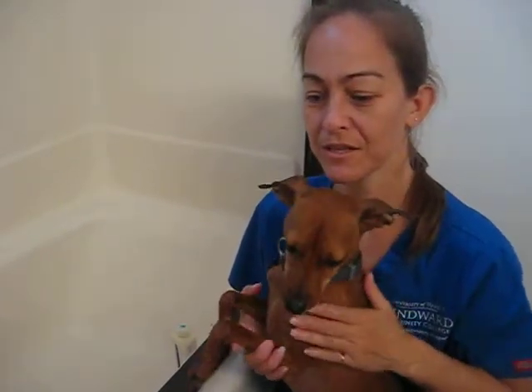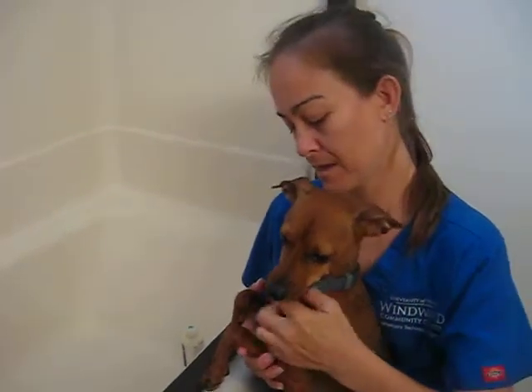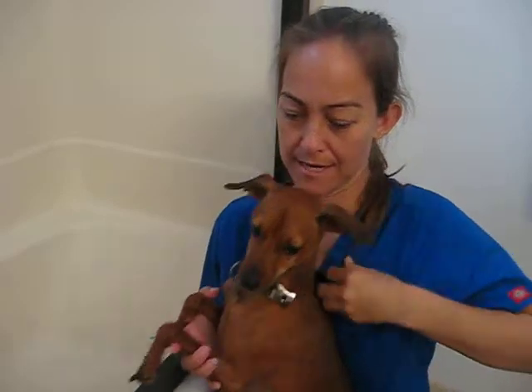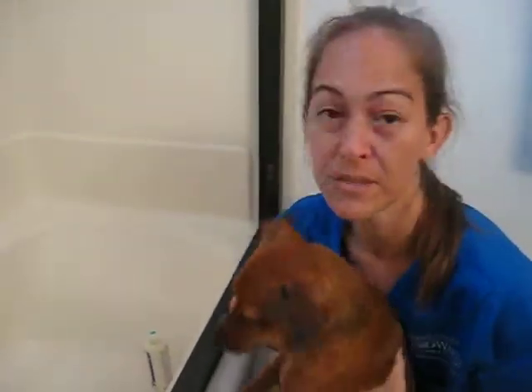Hi guys, today we're going to be talking to you about bathing a dog. This is Turbo and I'm Bonnie. First thing we want to do is remove the excess jewelry and get our supplies ready.